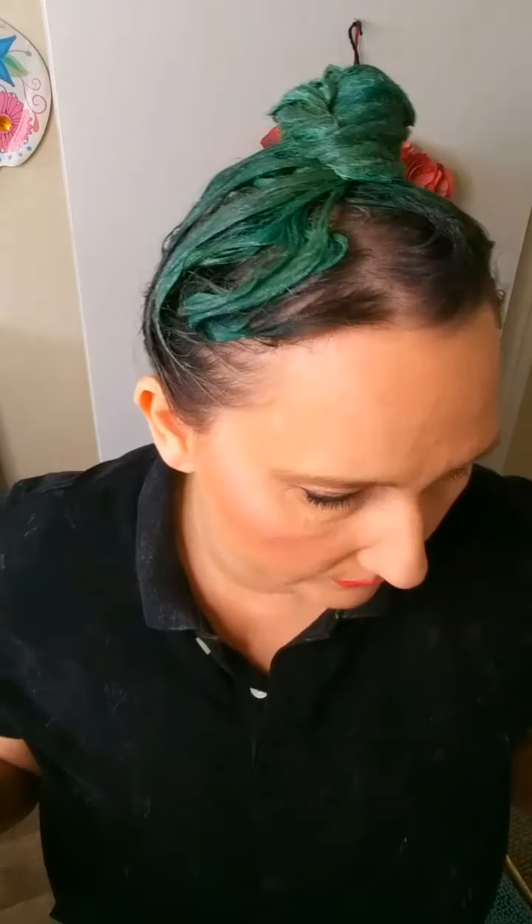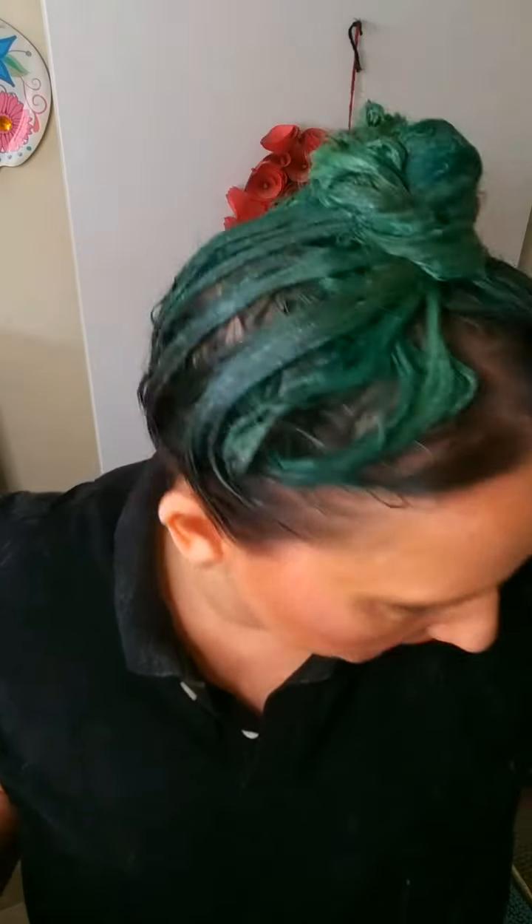I'm so sorry that I didn't film actually putting it on with the gloves and all that, but the fumes from the Joico were so overwhelming that I just couldn't handle it. My eyes are still burning, but it's not as bad, and it doesn't feel as warm. You can see it's already lifting — it's a totally different shade of green than what it was before. You're supposed to leave this on for 30 minutes and then shampoo and rinse out.